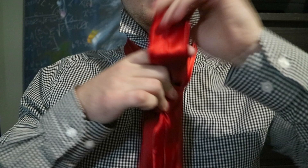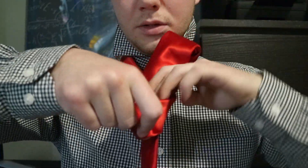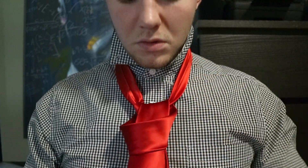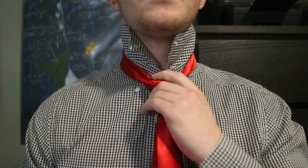Then it's gonna come back under. You're gonna pull that knot back out. Stuff it in there. Pull it nice and tight. And there you go.